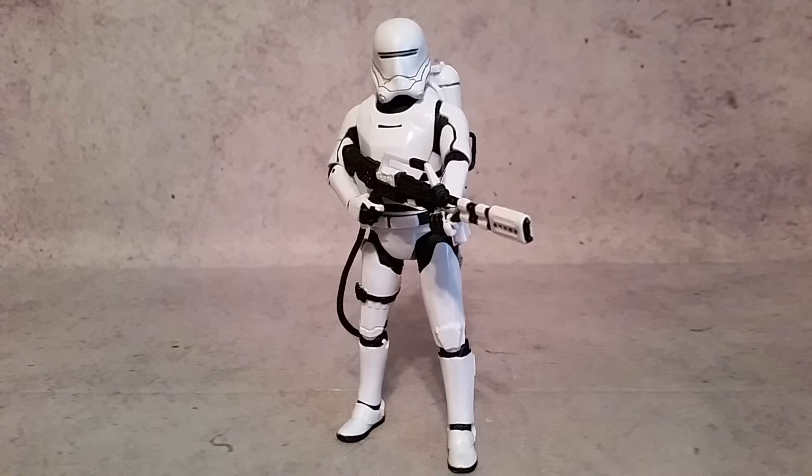Hey, what's going on guys, Hex here, and today we take a look at the Star Wars 6-inch Black Series, the First Order Flame Trooper.